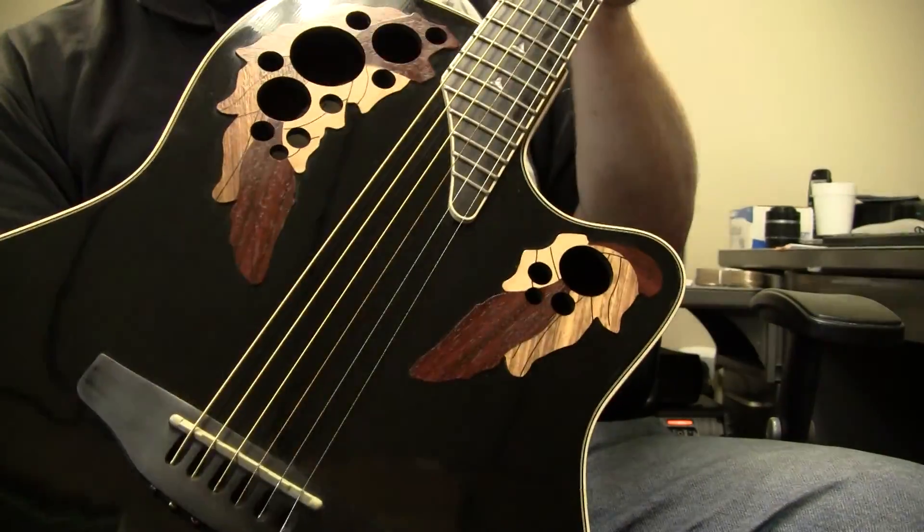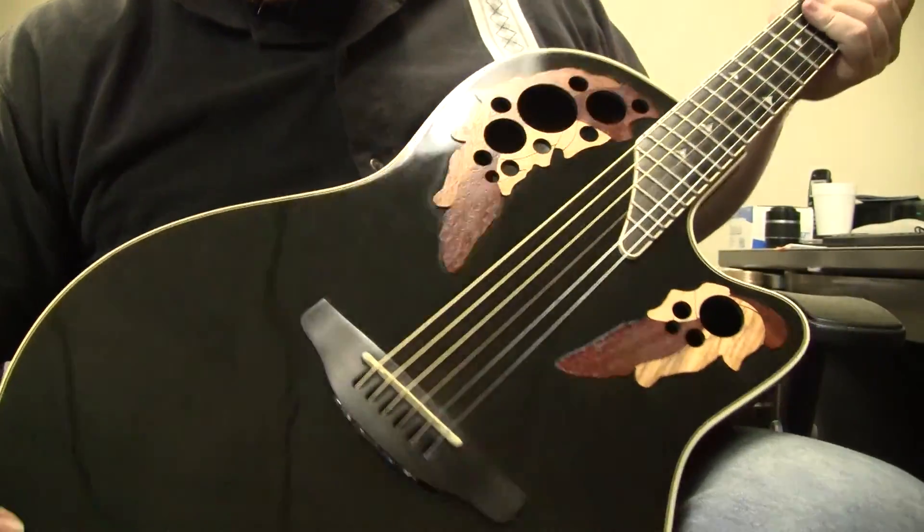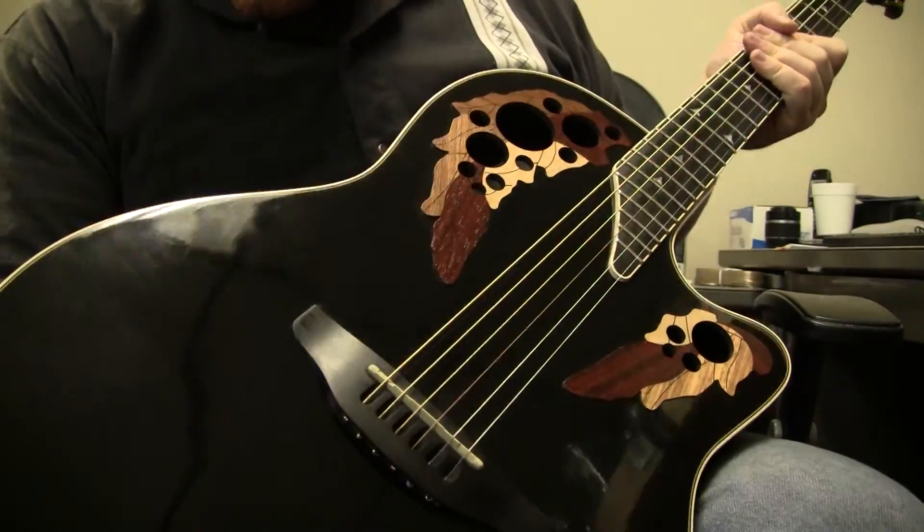Good shape, sounds pretty good, comes with a hard shell case. Everything's pretty good.